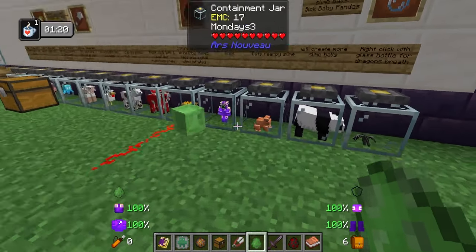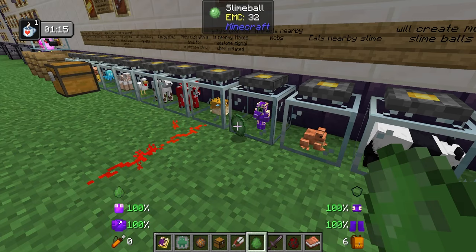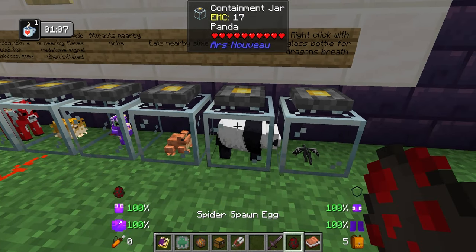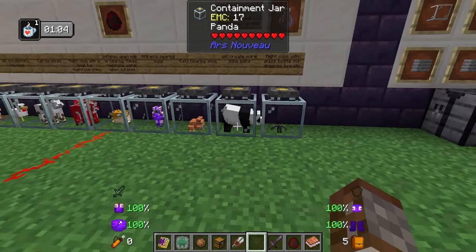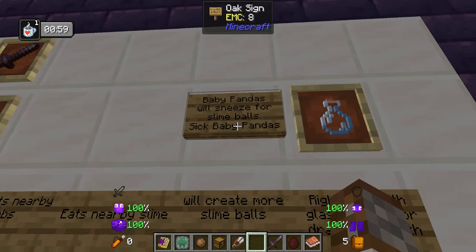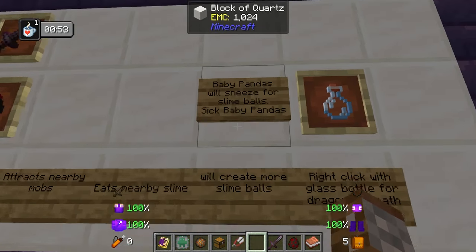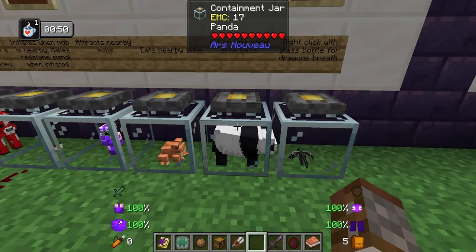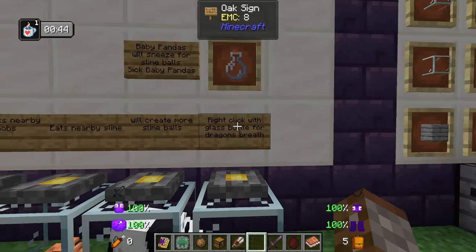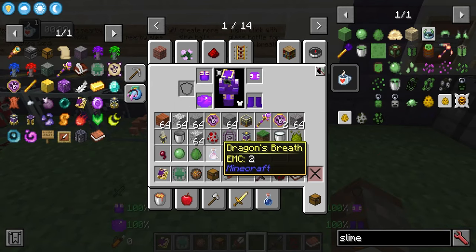Next you have the panda. The Worn Book recommends using a baby panda — I couldn't get one to spawn and wasn't going to go find one — but baby pandas have a chance of sneezing, and when they sneeze they will drop slime balls. If your baby panda is sick there's an even greater chance of getting more slime balls, so you want to use a baby panda. And the last one is actually the ender dragon — would you believe it. If you right-click on it with a glass bottle it's going to give you some dragon's breath.